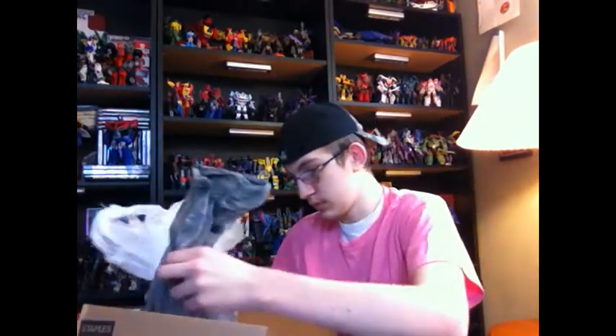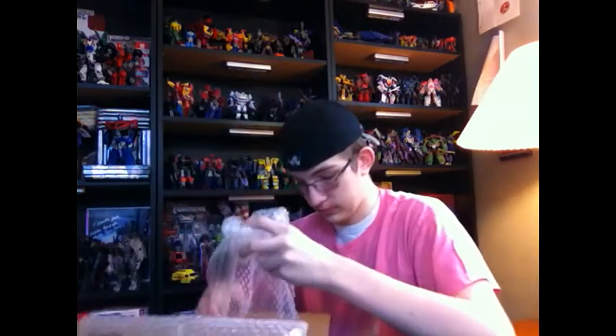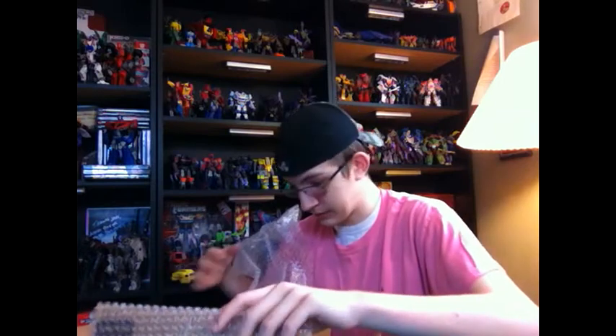Let's get the bags out. Now these are cool — bubble wrap! Gotta love that. He packs the boxes really well.